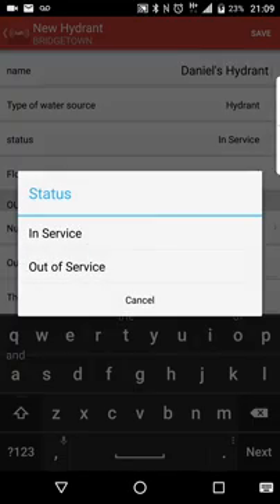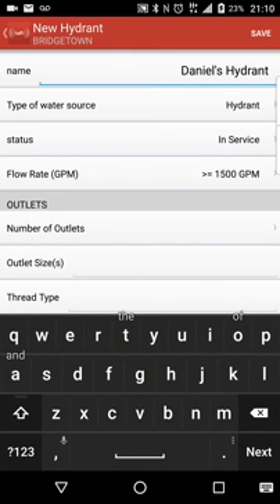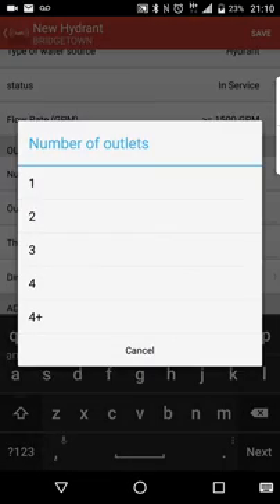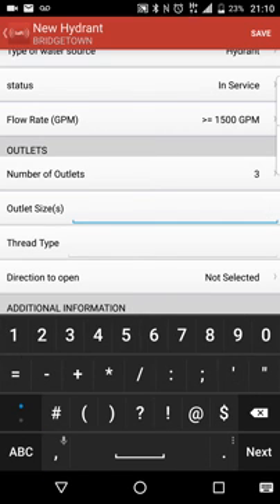The status is in service. We can select a flow rate — these colors correspond to the NFPA color code system for hydrants. Let's say it's a real good hydrant; I'll go 1,500 gallons per minute. Number of outlets: there would be three. Outlet size — with the system I've developed, I go with your largest diameter first, your storz — we'd put that first — and then our 2.5s after that. So I'm going to go 5, slash 2.5, slash 2.5. That way I know it's a 5-inch, 2.5, and a 2.5.